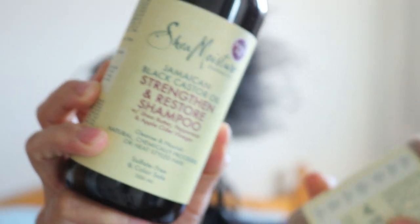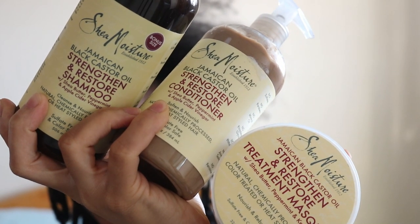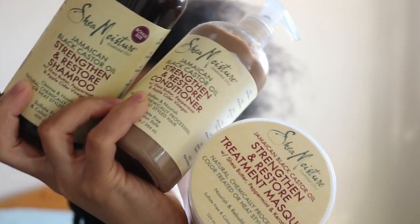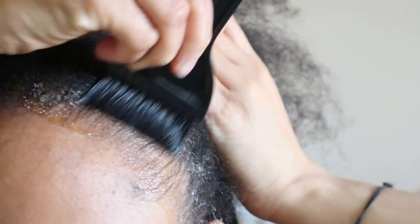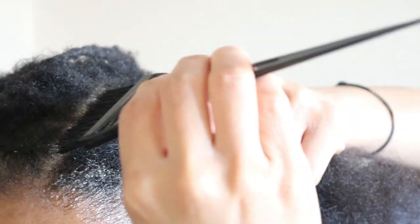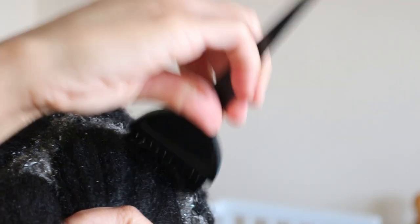Here I'm using an old faithful which I'd started using since the beginning of my lock journey — the Shea Moisture Jamaican Black Castor Oil line. I like to apply my shampoo directly to my scalp using a tinting brush and bowl in order to allow for an even distribution of the shampoo for a thorough clean.